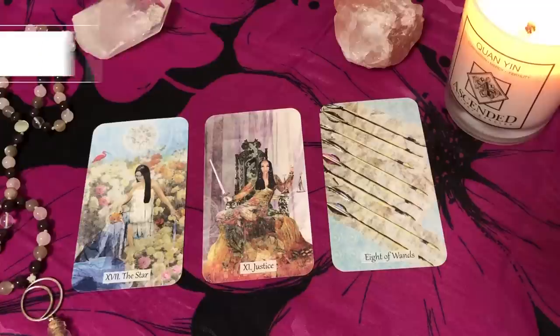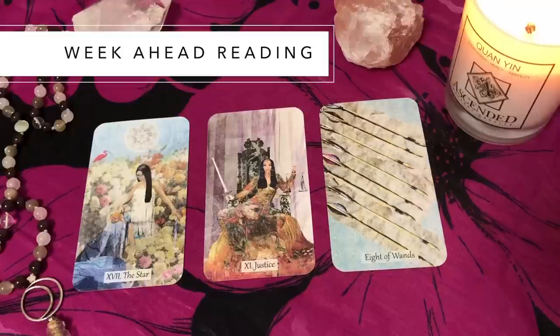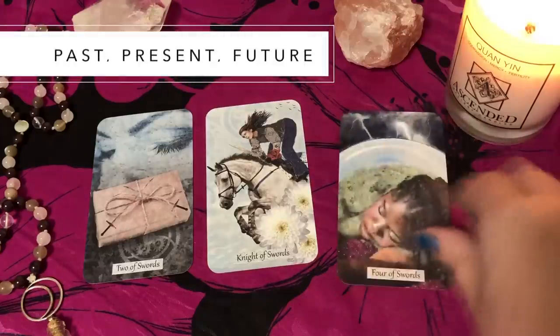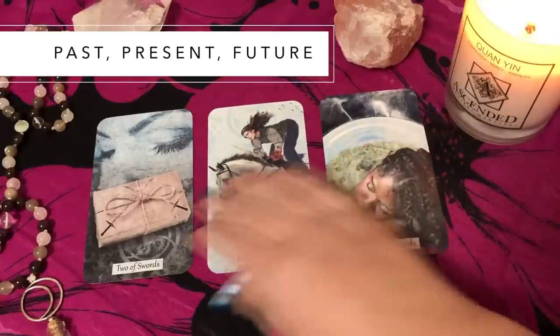For a weekly reading, I first learned this from Kate from Tarot Girl: pull three cards — one for the beginning of the week, one for the middle of the week, and one for the end of the week or weekend. It gives you a broad overview of the progression of the week, what to expect, and what you might want to do. It's quite simple — not so much specific questions for each position, just an overview of what's coming up.